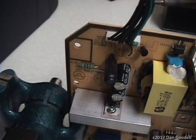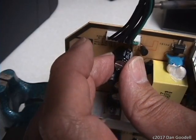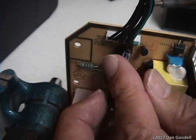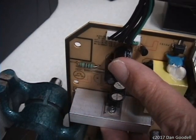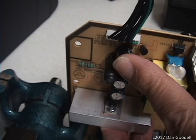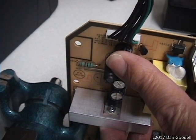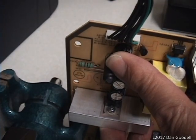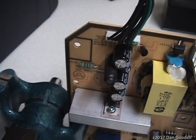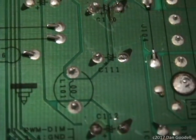And once more for the third capacitor. Trim and tin the leads, hold in place, and heat alternating solder pads until the capacitor is fully seated.